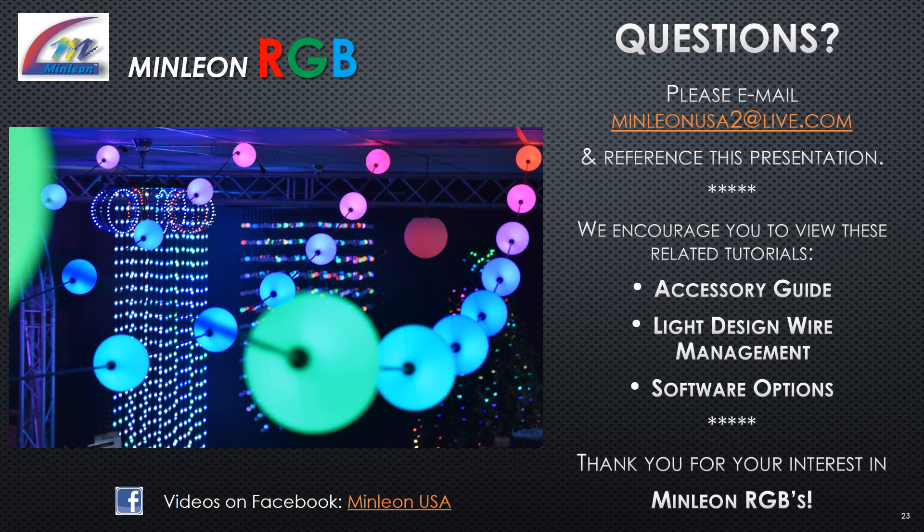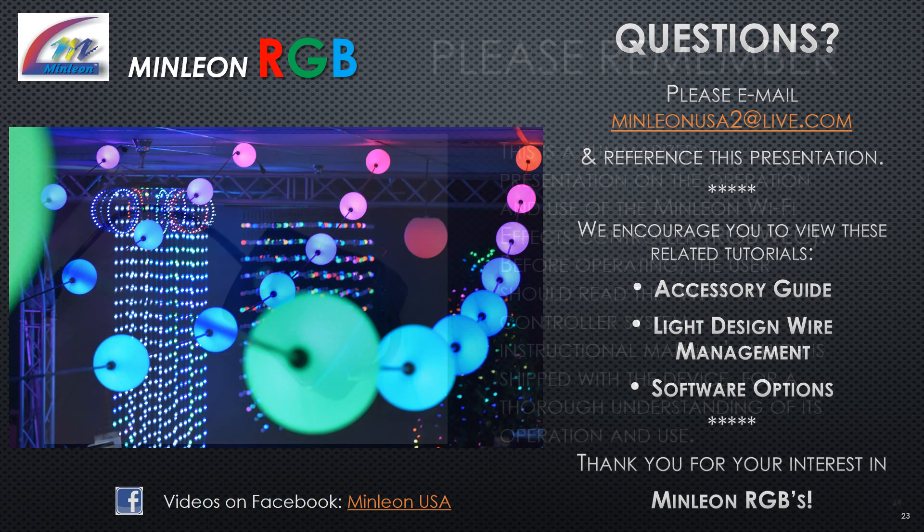Questions? Please email minleonusa2@live.com and reference this presentation. We encourage you to view these related tutorials: Accessory Guide, Light Design and Wire Management, and Software Options. Thank you for your interest in Minlion RGB.